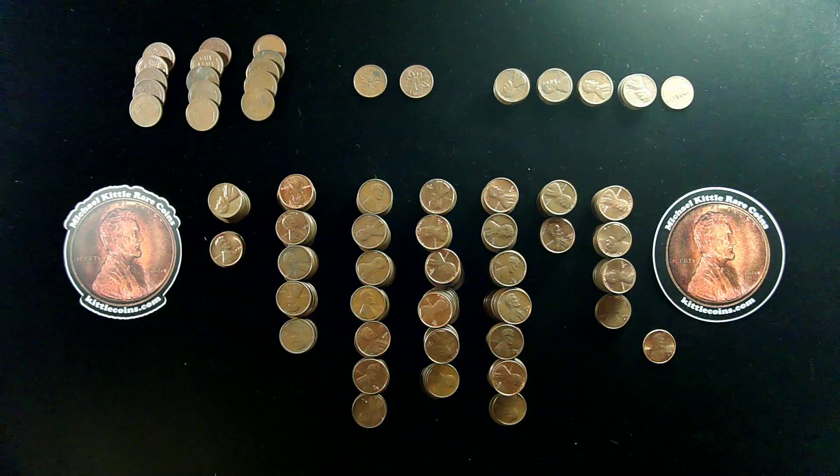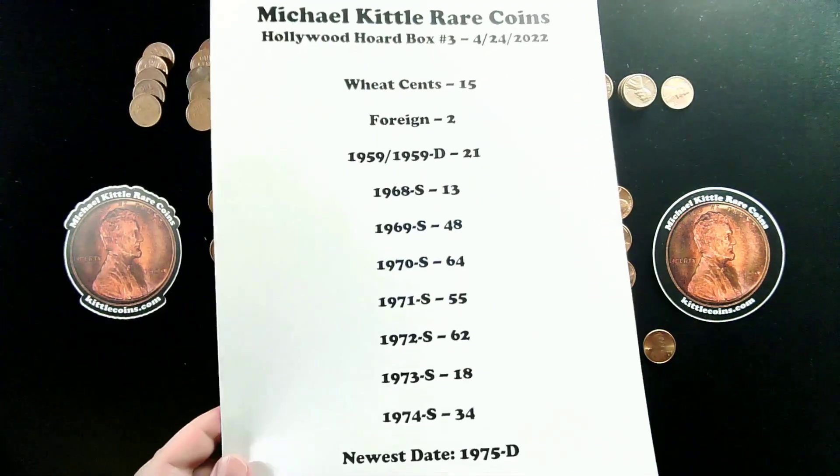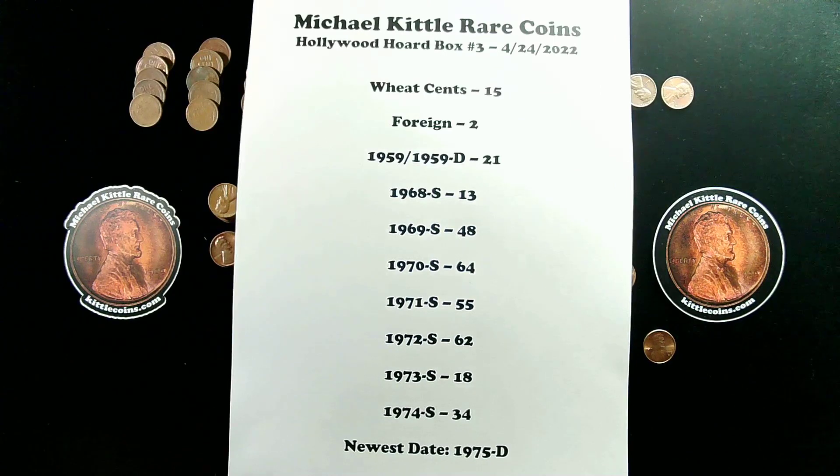So there we have it — the results from our coin roll search of box number 3 from the Hollywood Hoard of Lincoln Cents. Here's a recap sheet for those of you interested in seeing that. Let me know in the comments below if there's anything else you think we should be tracking in these boxes as we search them. Otherwise, I'm just going to keep searching them and coming up with a similar list like this as we hunt the boxes going forward.